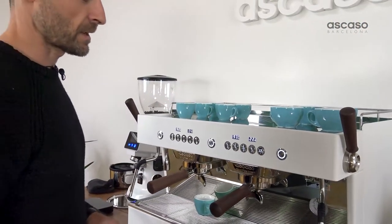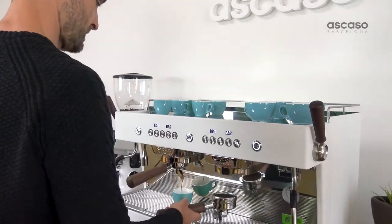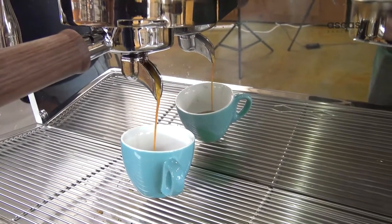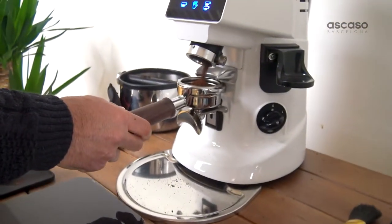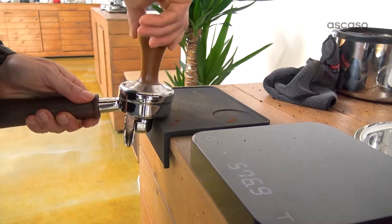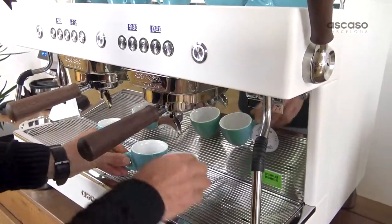We're going to make a direct extraction of two coffees with these groups. We've got the group set at 93 degrees Celsius with no pre-infusion.